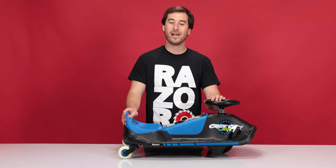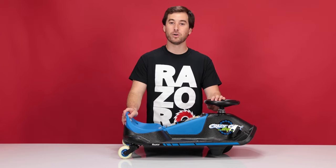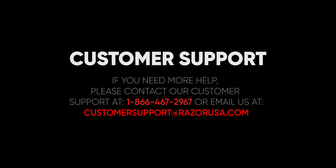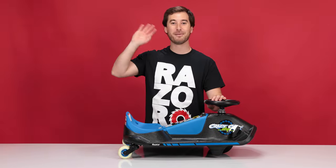I hope you found this video helpful and informative, but if you still have any other questions or concerns, please feel free to contact customer support at razer.com. Now get out there and have some fun. Bye-bye.